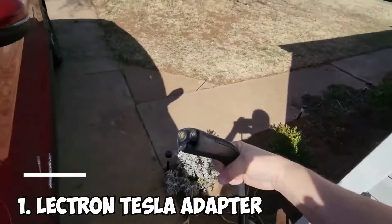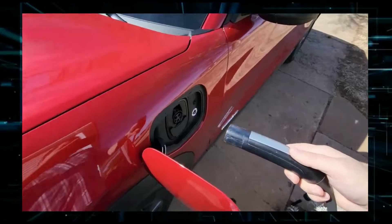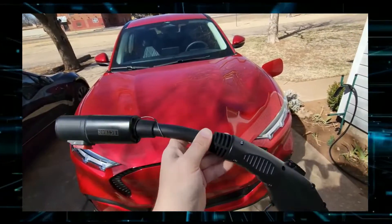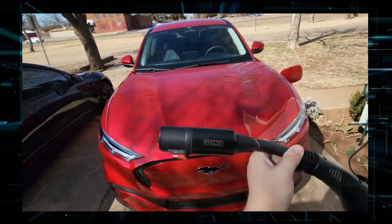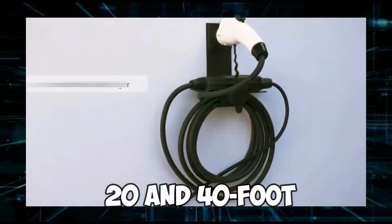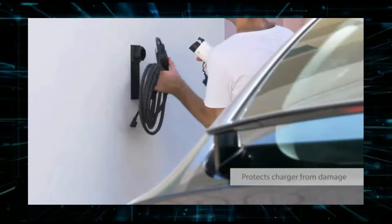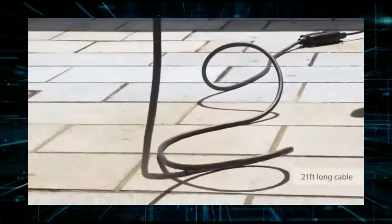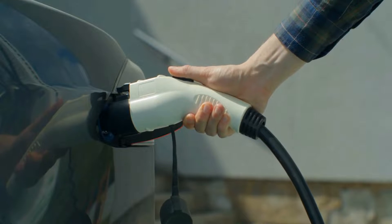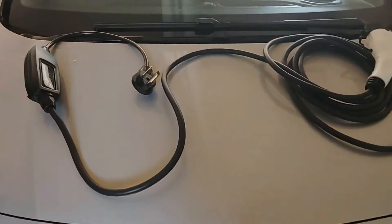Number 1: Lectron Tesla Adapter. The Lectron Tesla to J1772 adapter supports up to 40 amps of current and 250 volts, whereas most EVs cannot charge at that highest amperage on a Level 2 connection. Lectron also offers 20- and 40-foot charger extension cables for tucked-away residential chargers. It does not work with Tesla fast chargers. Because of the corrugated edge, the charging top appears to fit well in your hand, as with all manufacturer items.